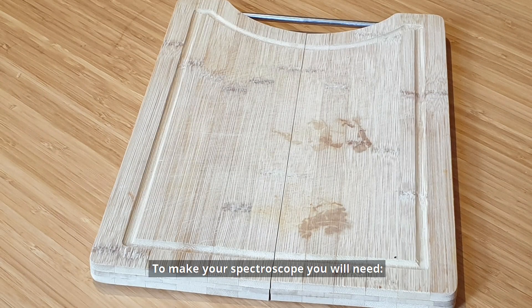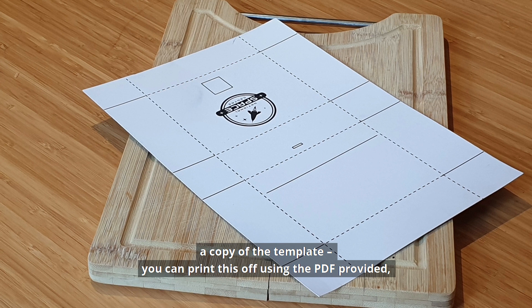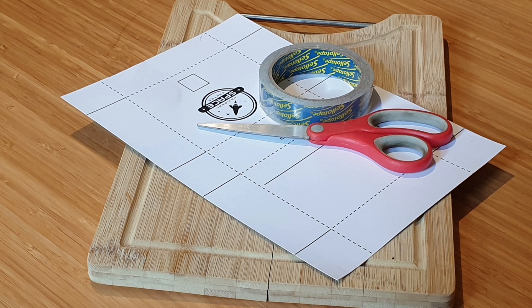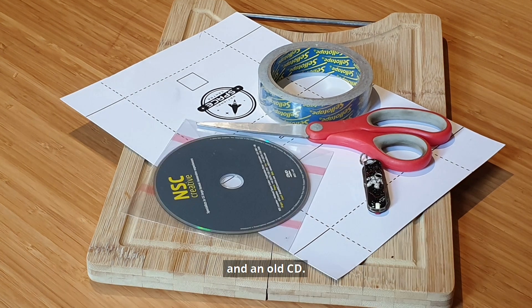To make your spectroscope you will need a chopping board or something that you can cut on, a copy of the template — you can print this off using the PDF provided — some sellotape, scissors, a craft knife or pen knife, and an old CD.